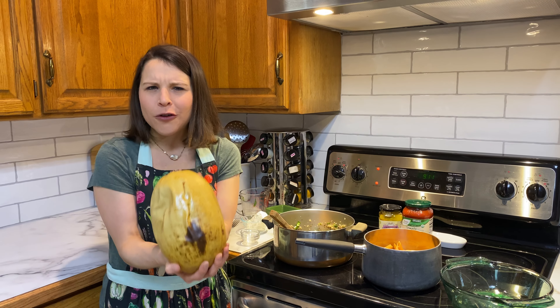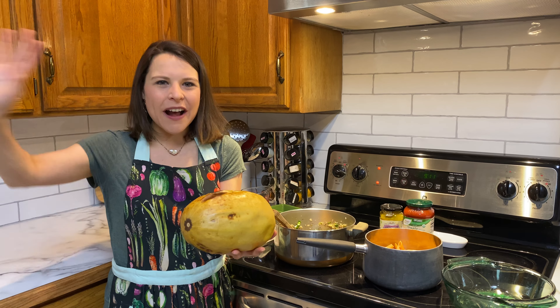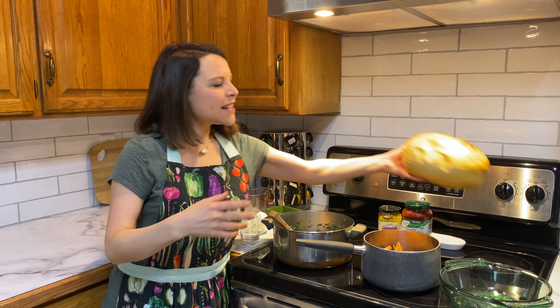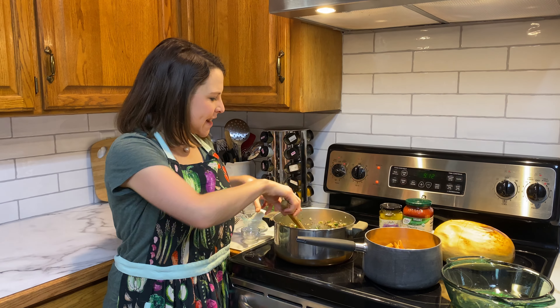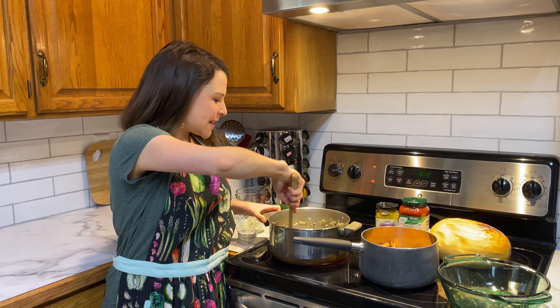Out comes this beautiful football, just about. Then you cut it in half, scoop out the seeds and throw them away, and then scoop out the noodles — the spaghetti. That's another way you could make this dish, and it is fantastic that way as well. You don't even have to use real pasta.